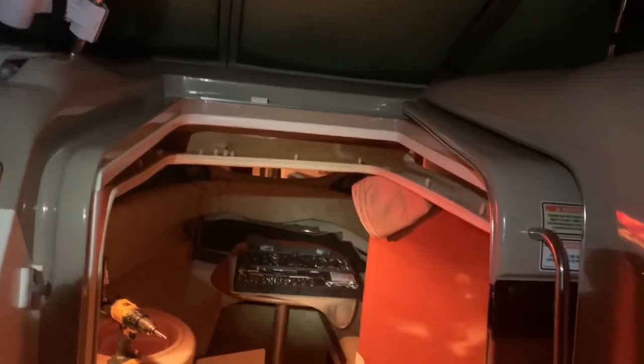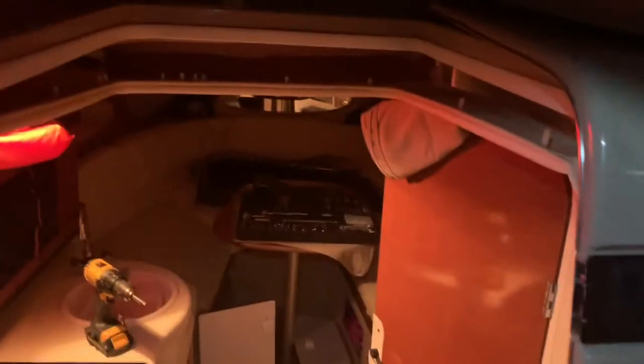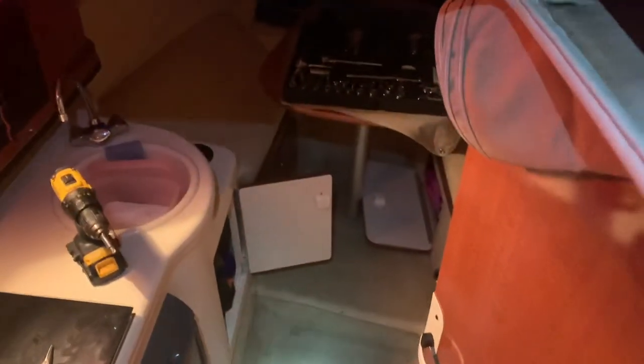I'm on board my Grady White 260, 2004, working on the door slider. I had to take some headliner pieces out in order to access the track that I want to drill holes into. I haven't seen any videos like this, so hopefully this helps you guys out. The problem is up here — excuse the shadow.